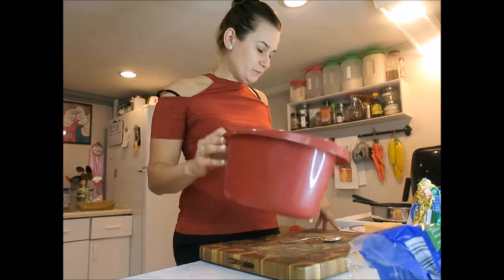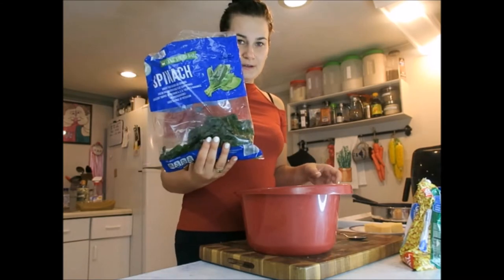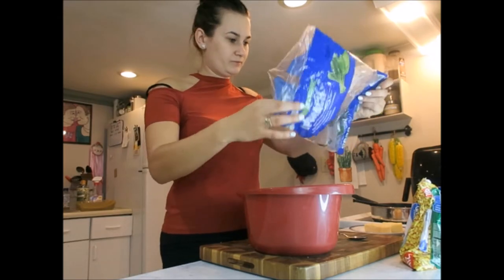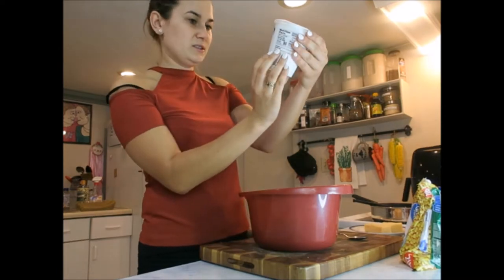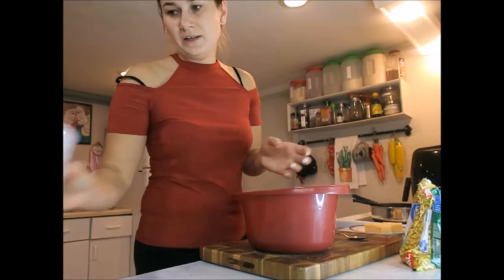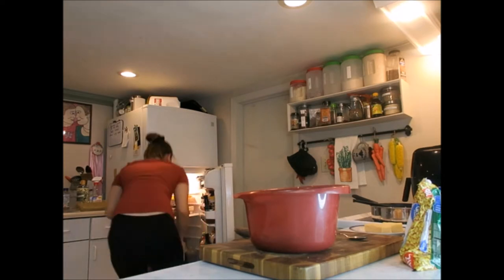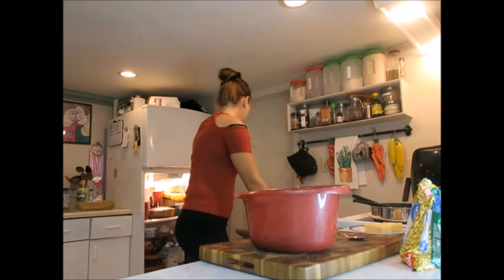Now take a bowl — I have half a bag of spinach left here. You can take more than half, whatever you prefer. Dump it all in the bowl, then use the whole ricotta cheese — this is a small one — and dump it all in there too. That's how it's going to look like. Oh, you need one egg — I forgot! Use one egg, dump it all in here, sorry about that.